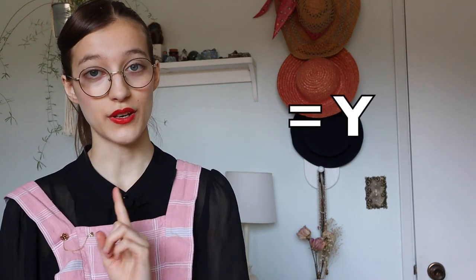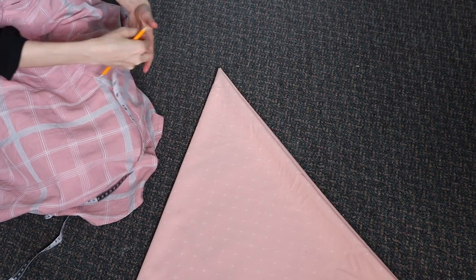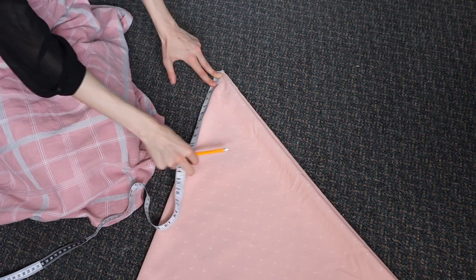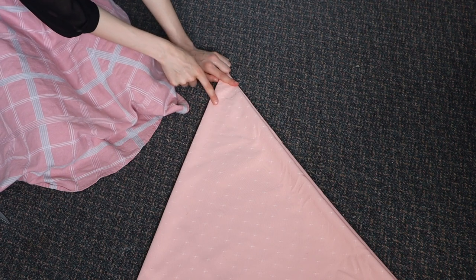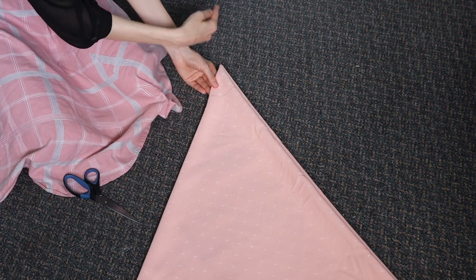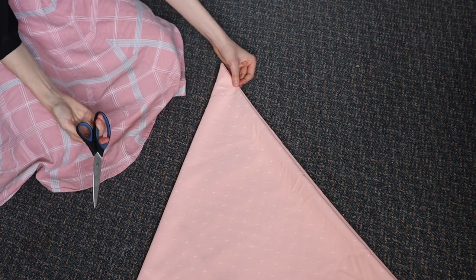Let's call this number measurement y. You're going to want to measure from the folded tip downwards with measurement y, measuring a radius using that measurement. Now I have a little curve drawn right here. I'm going to cut along this. I'd recommend trying to cut on this side of the line — it's better to have the hole be too small than too big, because you can always cut it a little bit bigger.